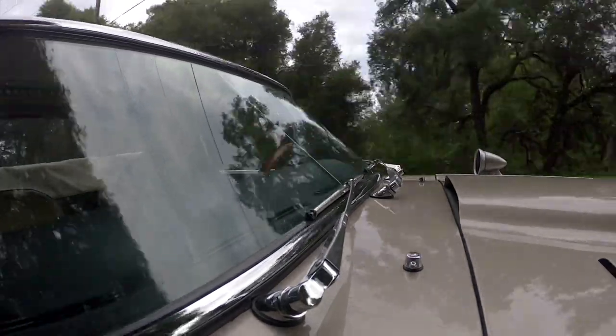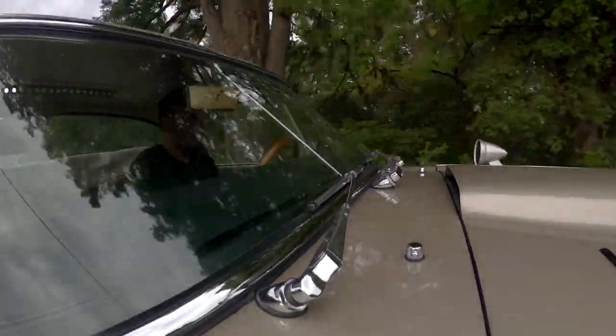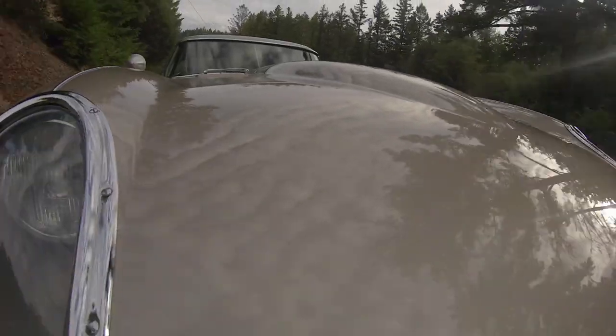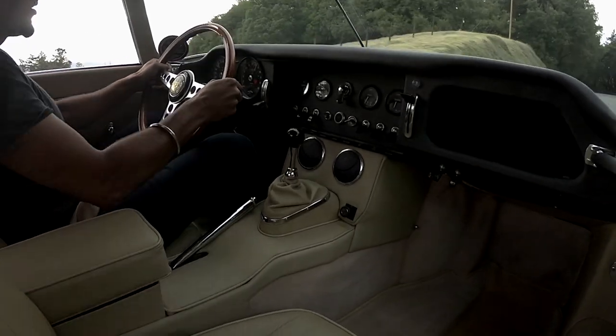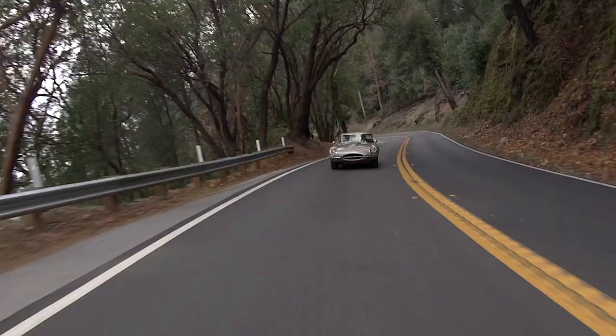The sound driving this car is fantastic — you hear the Webers, you hear the big bore exhaust. When you drive this, it does not sound like a stock car. This car sounds like a race car, not aggressive, not loud, but certainly you can hear it.